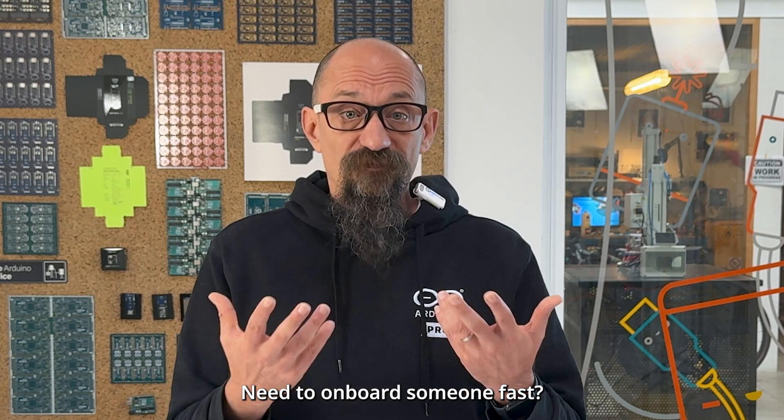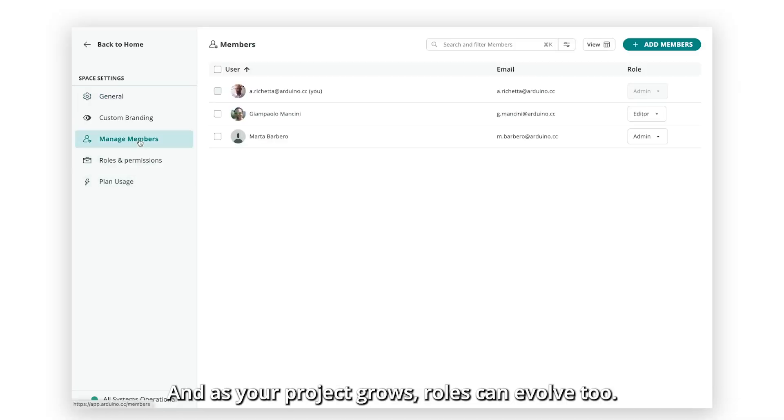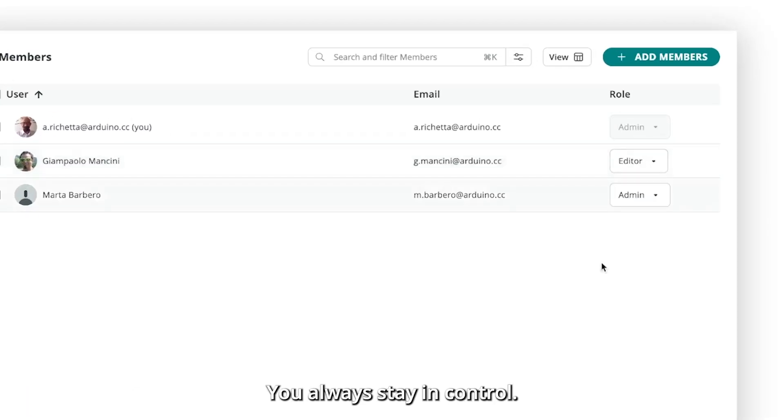Need to onboard someone fast? Just send them an invite — no extra setup needed. And as your project grows, roles can evolve too. You always stay in control.